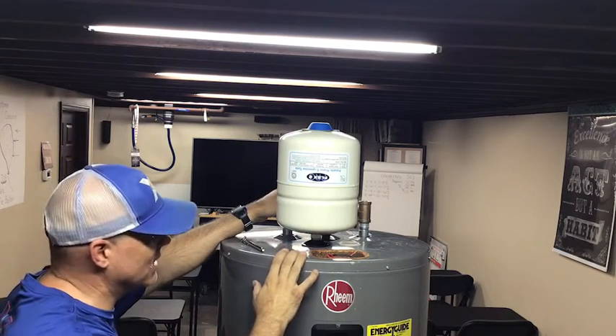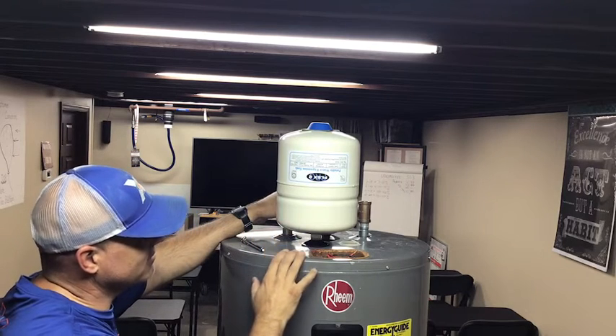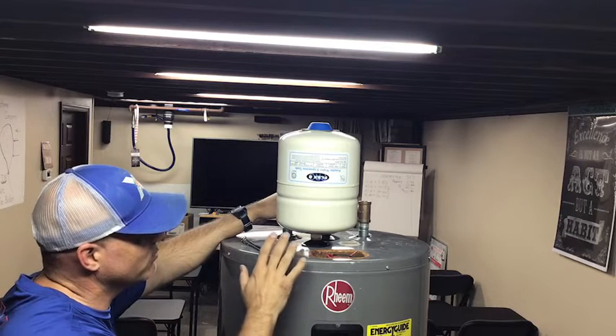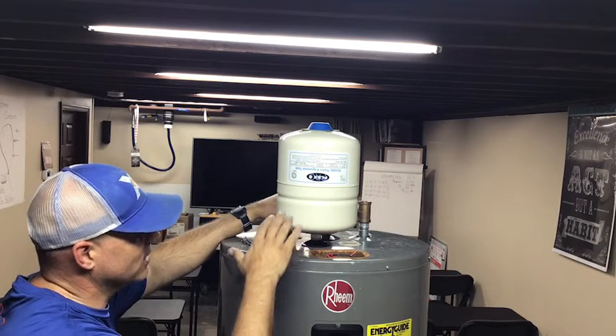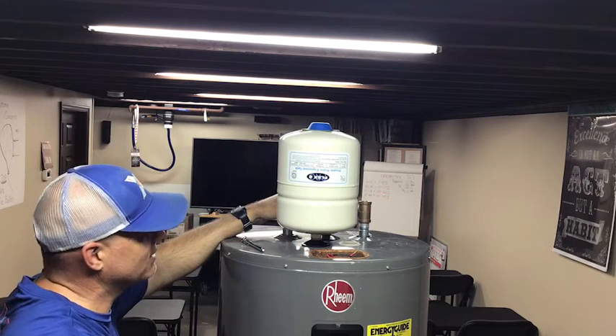If it's a tank water heater — electric or gas — it needs to have an expansion tank unless we cannot fit one in. On tankless systems, unless we're running recirculation systems, there's no call for these. Even with recirculation systems there are other ways to manage expansion. But very specifically, on all tank water heaters where there is space, an expansion tank needs to be installed.